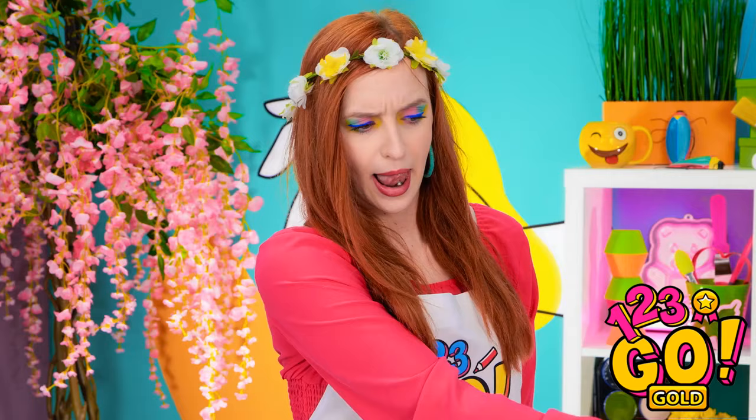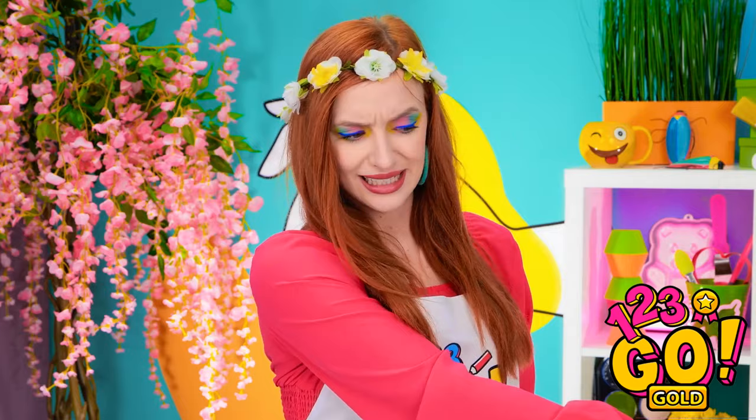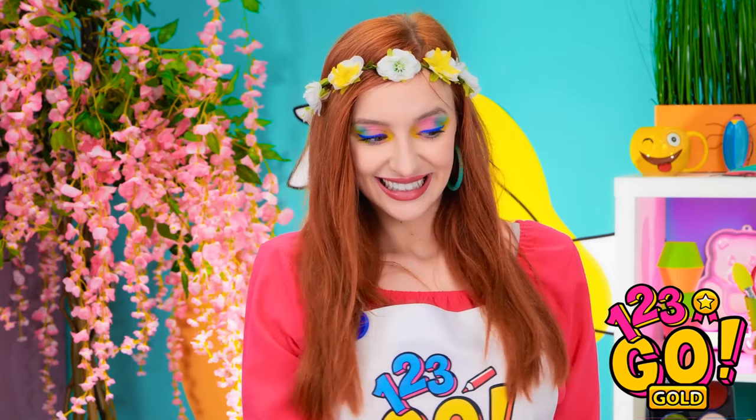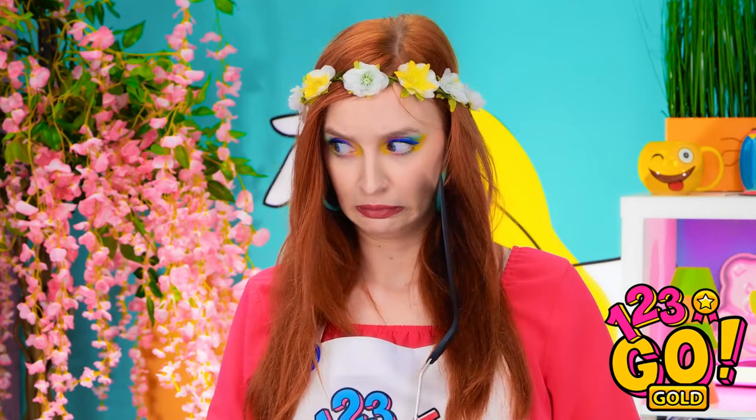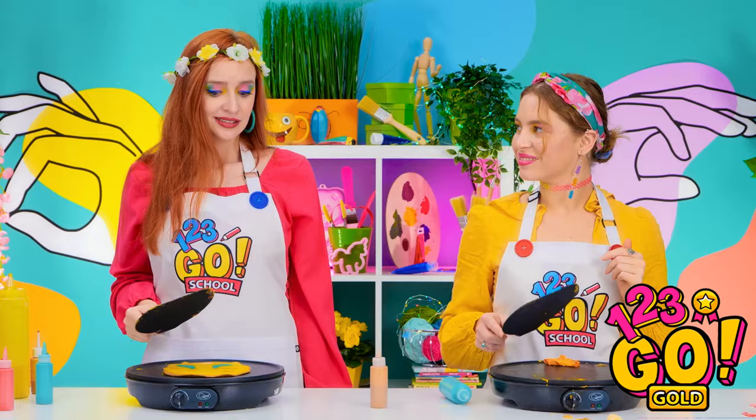Maybe I can use the spatula to help you out a bit. I'll just push it a little over here — it's not like it can get any worse. There, see? That's better, right? Yeah, it is. Thanks, I guess. She's so grumpy right now. But hey, take a look at how mine turned out — isn't it cute?